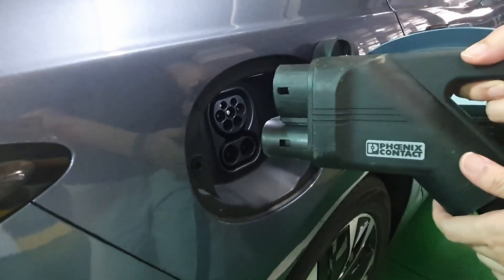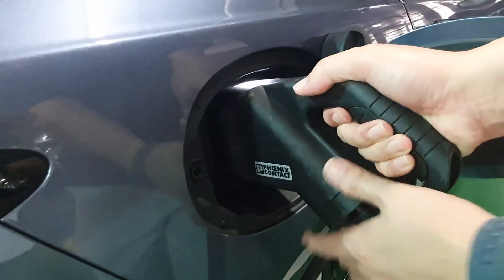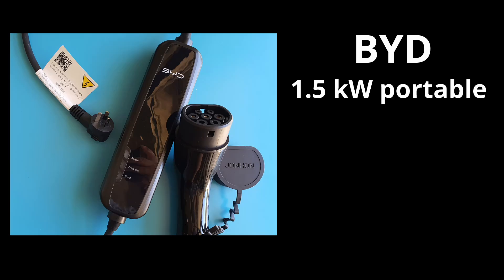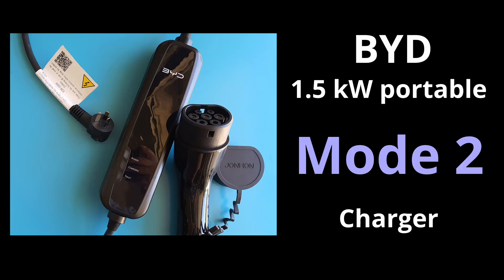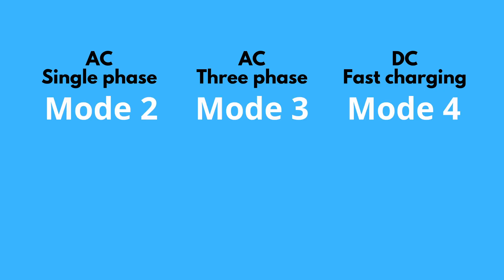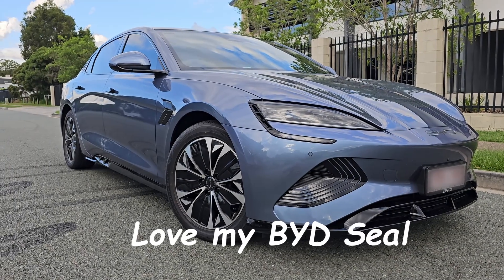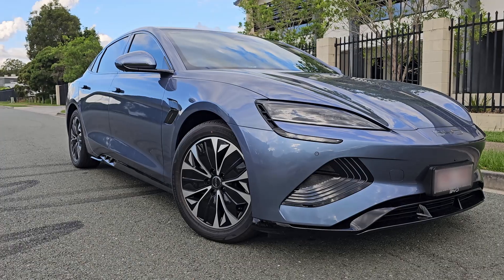Subscribe if you don't want to miss that follow-up. And as a last tip — on my chart, Mode 2 is the portable charger, Mode 3 is the AC public charger, and Mode 4 is DC fast charging. I hope you find this video informative — thanks for watching till the end!